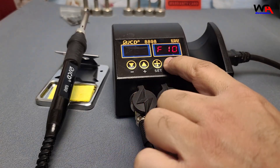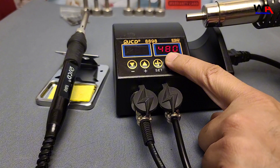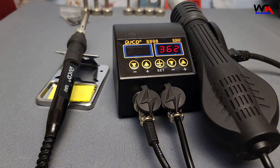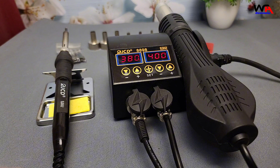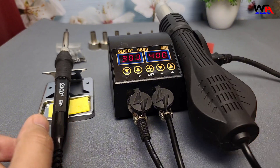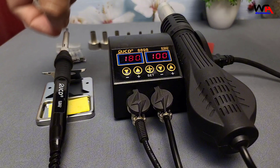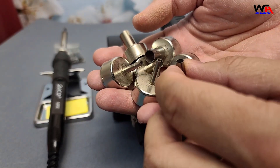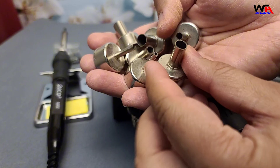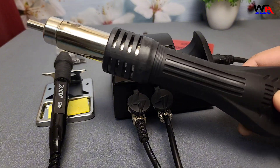Let's break it down — pros and cons. Pros: one, budget-friendly, great value for the price. Two, compact design, perfect for small workspaces. Three, quick heating — both tools heat up fast. Four, good build quality, feels durable for a budget station. Cons: one, basic accessories — the included tips and nozzles are functional but might not satisfy professionals. Two, noise levels — the hot air gun fan is slightly noisy, but it's manageable.